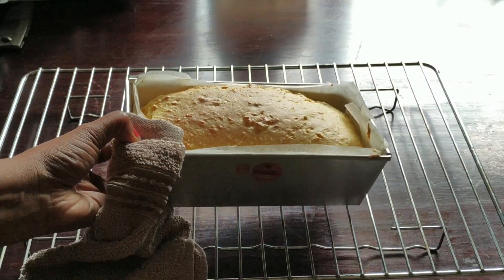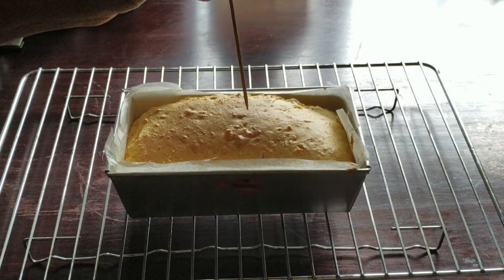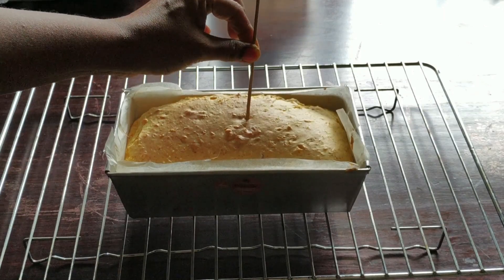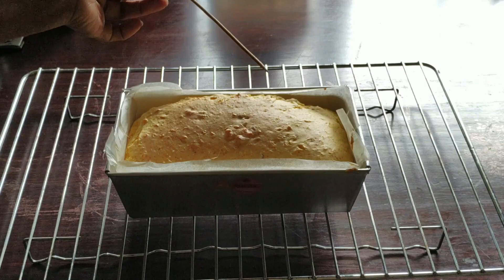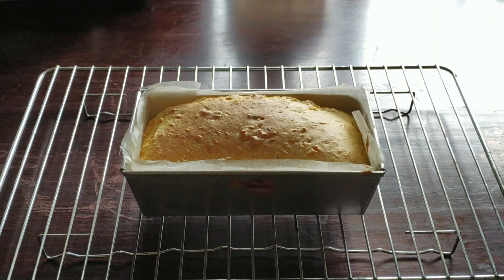Transfer it to a wire rack and allow it to cool for 5 to 10 minutes before flipping it. I am just inserting a wooden skewer and it has come out clean, so the cake is ready.